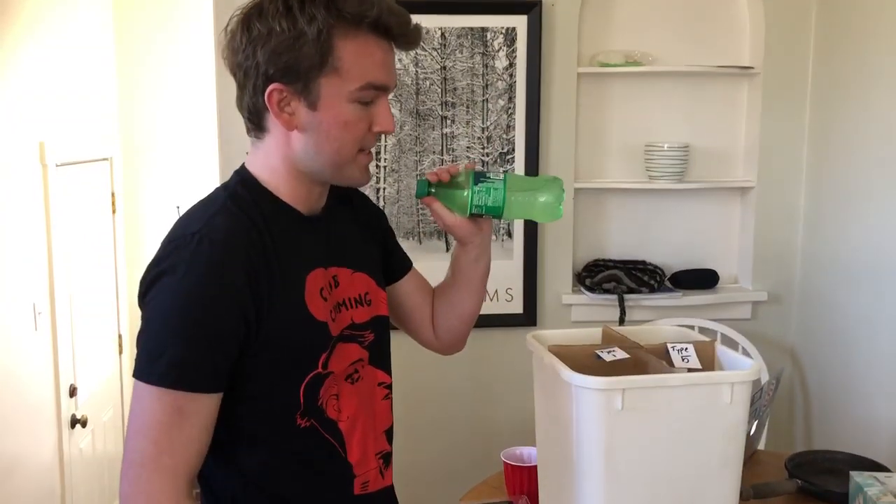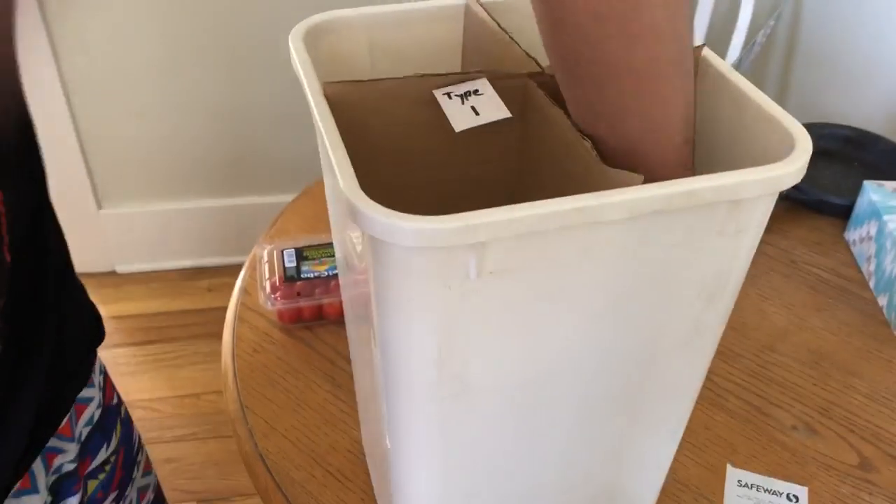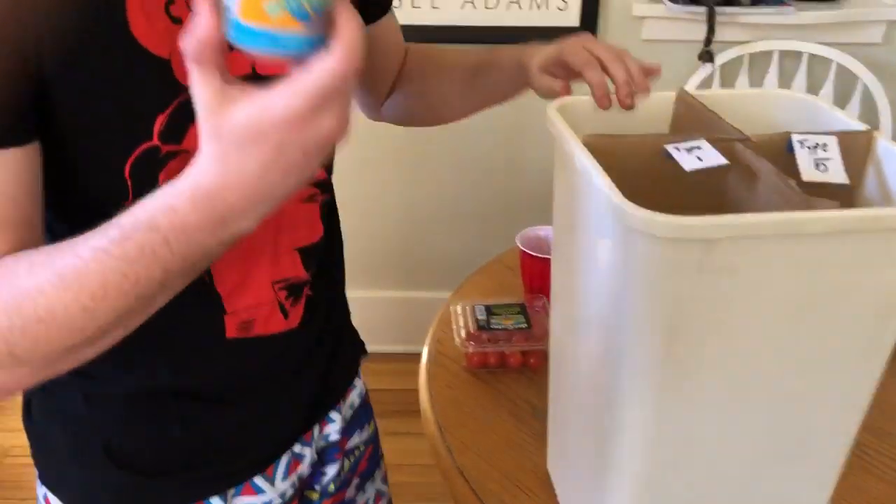For example, this is a type 5 plastic. Most soda bottles would be a type 5 — you place it in here. Most aluminum cans need to be separated from other plastics as well — put that in here.